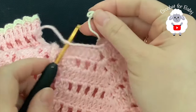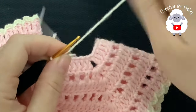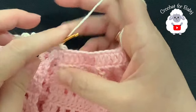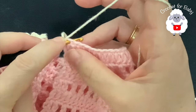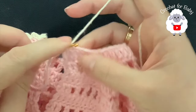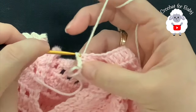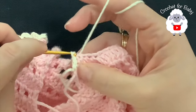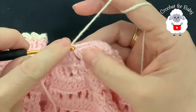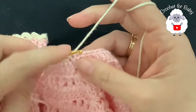Insert your hook on top of this first stitch here, grab a loop, bring it through the front, and chain one. If you want to leave the neckline like this it's fine — I'm just going to do slip stitches all around. Chain one and into the next stitch make a slip stitch, into the next a slip stitch, and so on. This is all I'm going to do — just slip stitches into each one of these stitches all around. What the slip stitches do is create this nice little chain all around, which gives it a nicer finish.